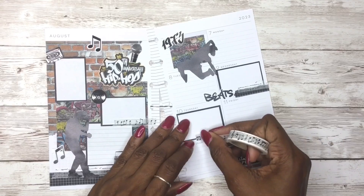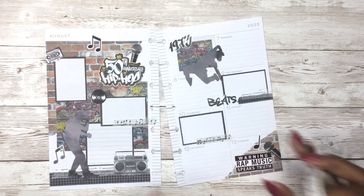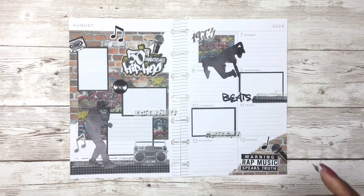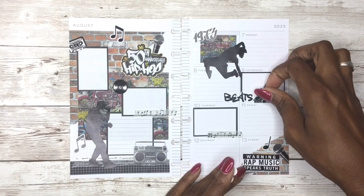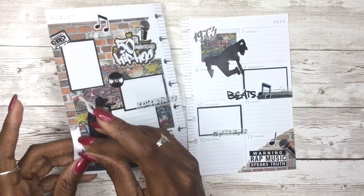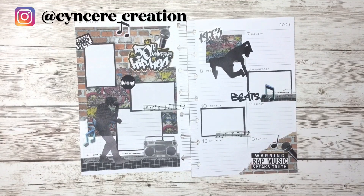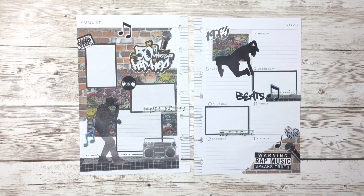I'm just going to throw this last box on here and get a little more of this washi tape with the music notes, then take a couple more of these music notes and spread them around the page. Once I do that I will pretty much be done with this spread for the week. I'm really happy with how this spread turned out — I hope you guys enjoyed it too! If you did, please give me a big thumbs up. If you want to see more of my videos, hit that red subscribe button. Also don't forget to follow me on Instagram where you can see all of the before-the-pen spreads in my mini happy planner. Thanks for tuning in guys, I hope you enjoyed this — bye!